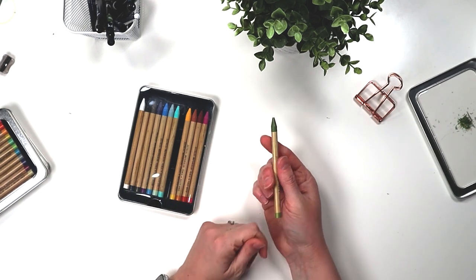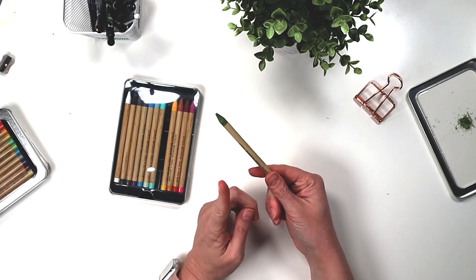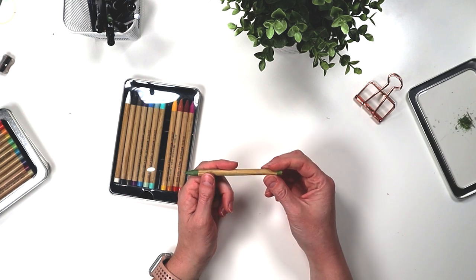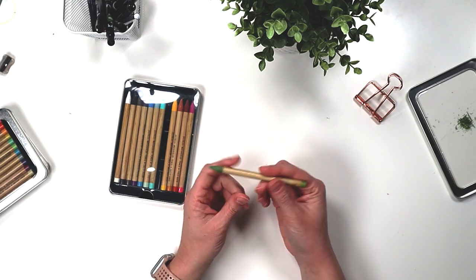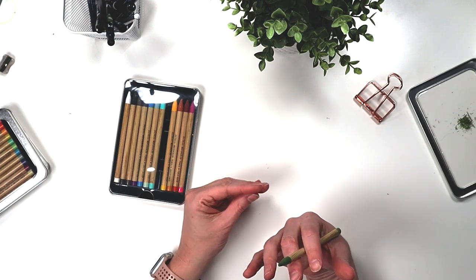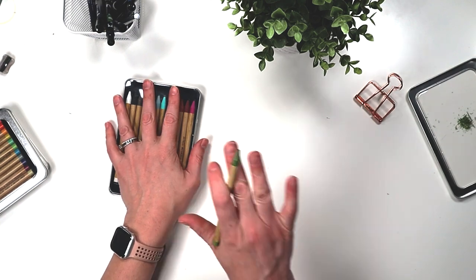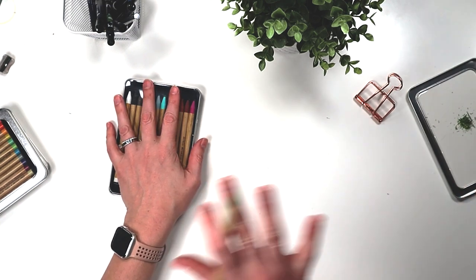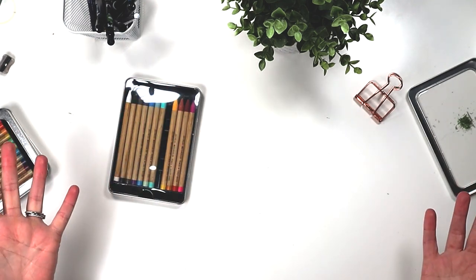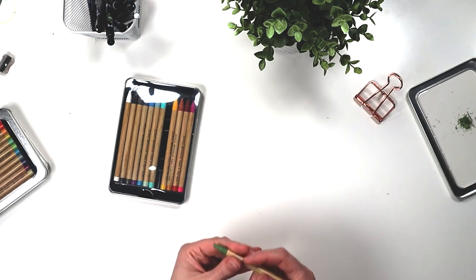This is the Peeled Paint green and we can match this with the Distress Oxides and Distress Inks to see how well it matches. We can also take a look at the Derwent watercolour pencils that I have and compare. I don't think it's really fair to compare the two — I see this more as mixed media versus the Derwent watercolour pencils as more fine art. But we'll compare the two to see how they work with blending.